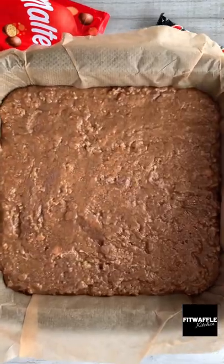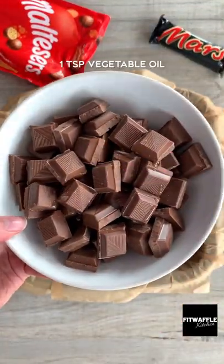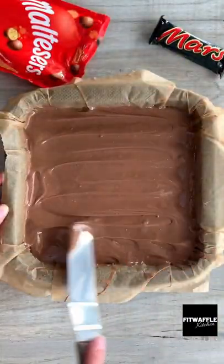Spoon the mix into a baking tray and pop it in the fridge for about an hour. Take it out, then melt milk chocolate and vegetable oil together and pour it over your slice, spreading it out evenly. Then give it a shake to smooth it out.